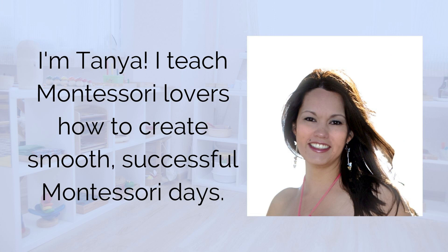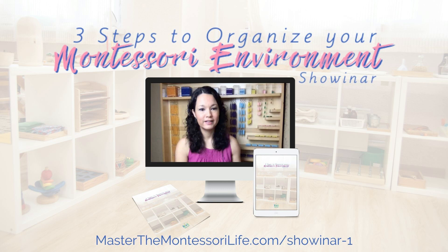Hi, I am Tanya and I teach Montessori lovers how to create smooth, successful Montessori days.